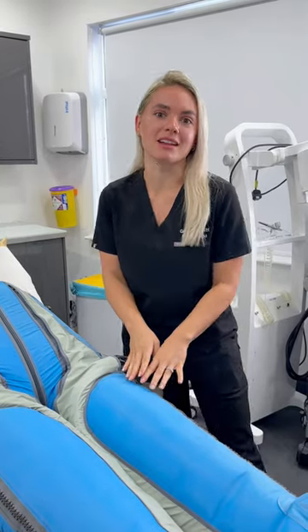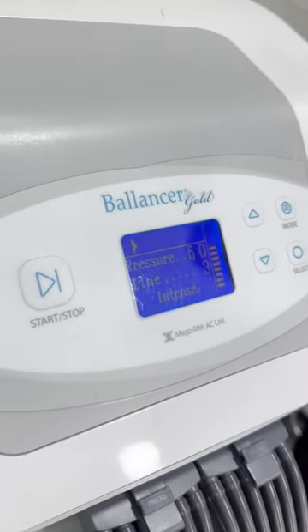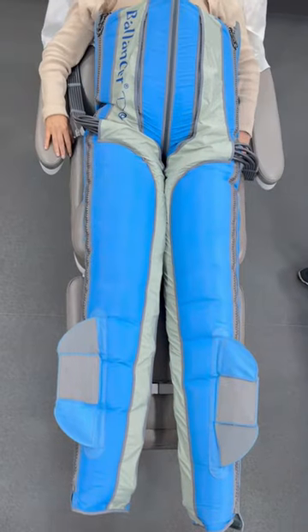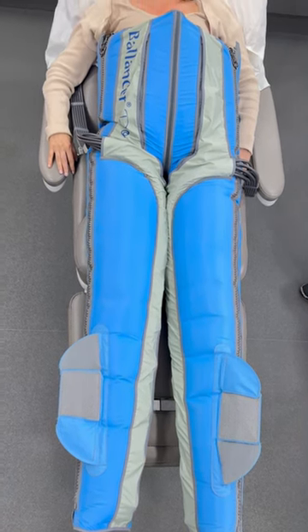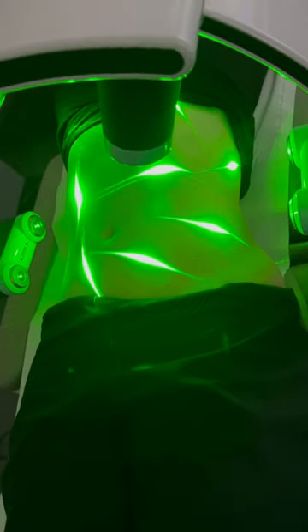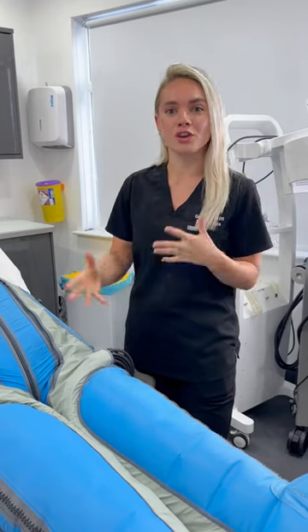The benefits of having the Balancer is that we can incorporate it in lots of different ways. A lot of people like to include it as part of their treatment progress — after in-clinic body treatments like our Primax, especially our Emerald, and also our M-Sculpt. You can also have it just on its own for lots of other benefits.